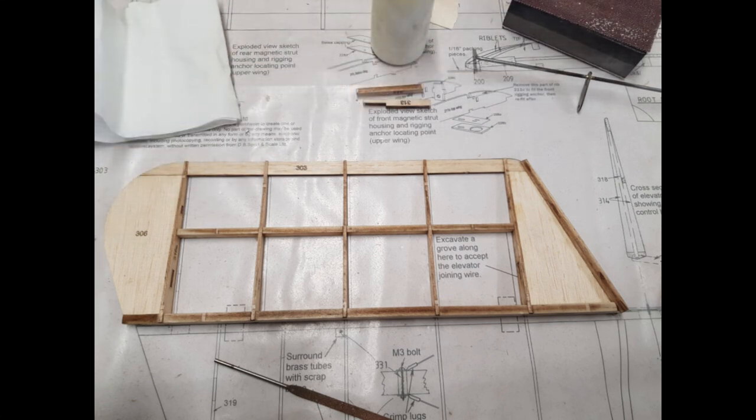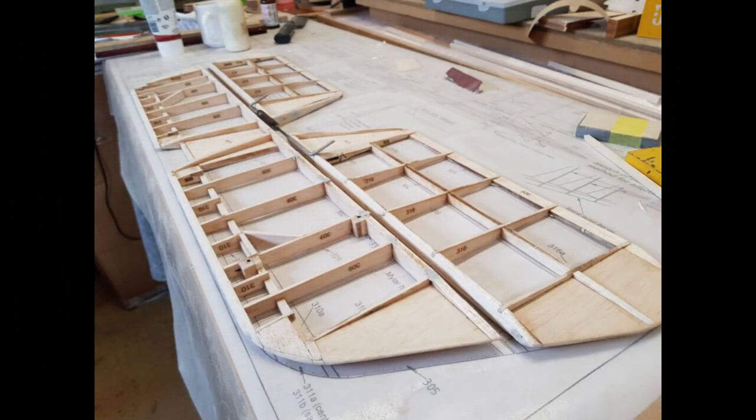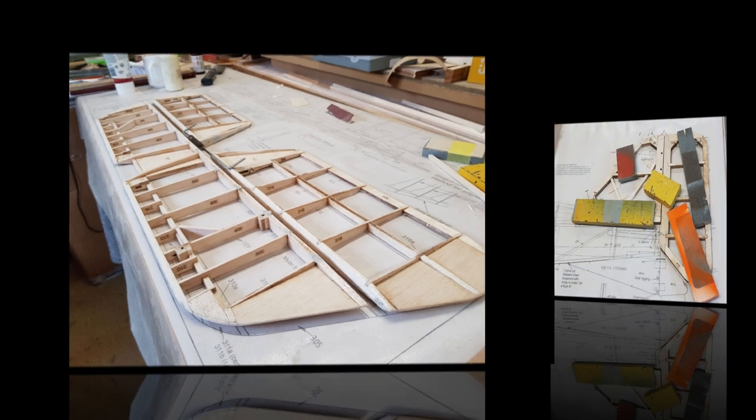And so the elevators can finally be constructed. Here we have the completed tailplane and elevators formed and sanded. I put some filler in the holes that are inevitable in this kind of construction and will sand them down in the morning.